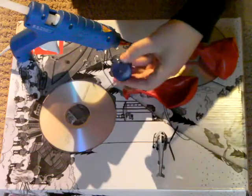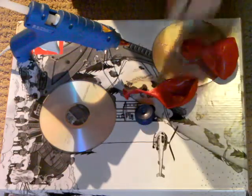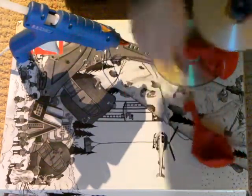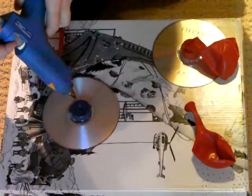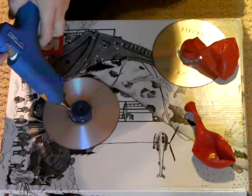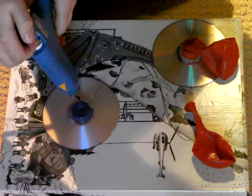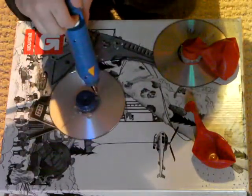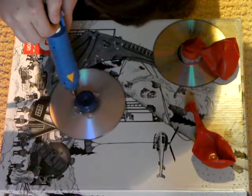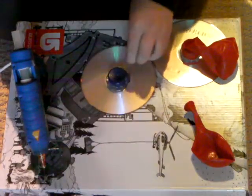Your first step is to go ahead and poke a hole in the bottle cap — I've already done it. Your second step is to take your bottle cap and hot glue it to the CD. This might take a little bit. Okay, now let it dry. It doesn't take too long to dry.